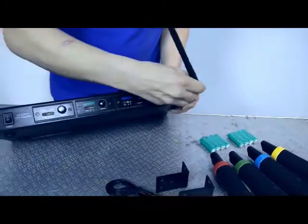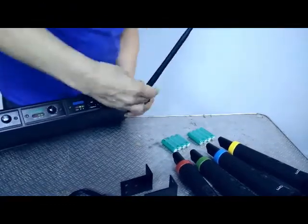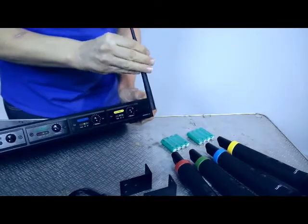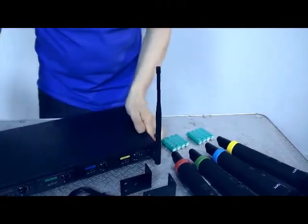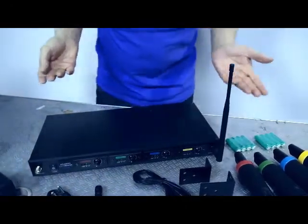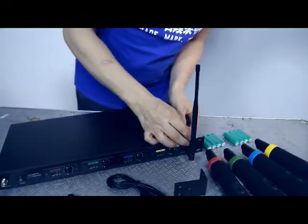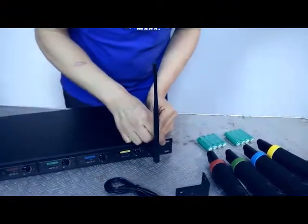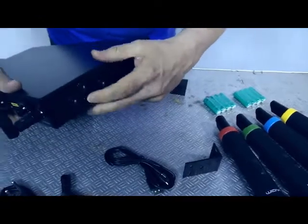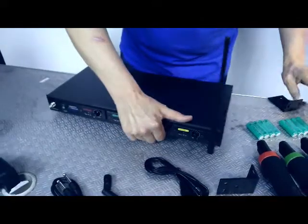A great feature of this unit is the aerial adapter on the front. This is fantastic for rack mounting, because if the aerial were at the rear it would sit inside the aluminium flight case and could cause signal reception problems. To fit the rack adapter, you undo the three screws, affix the bracket, and screw it back in.